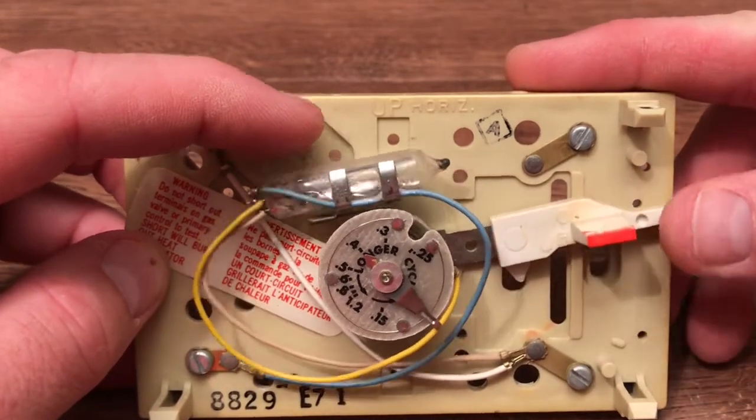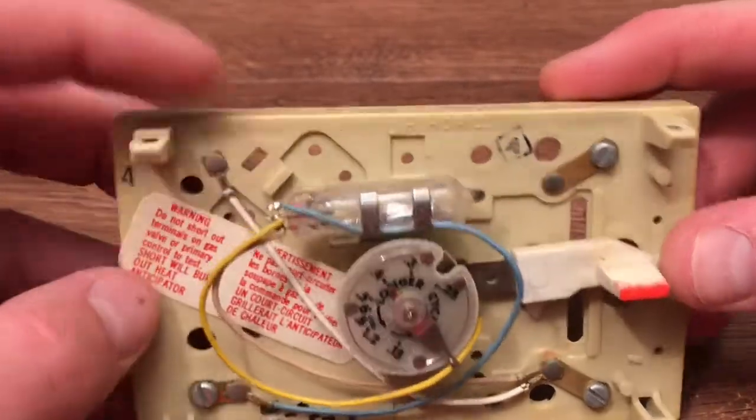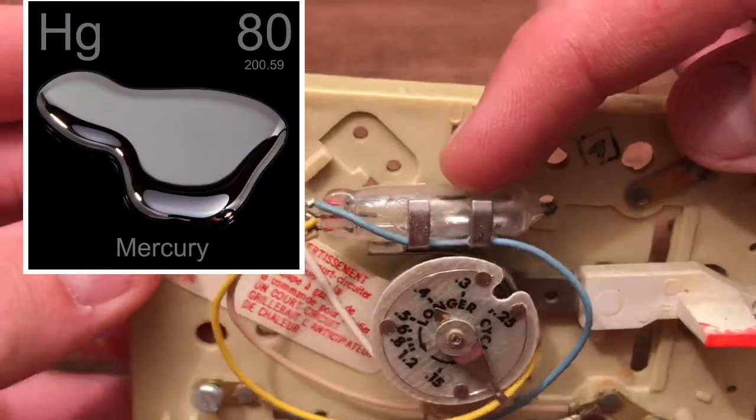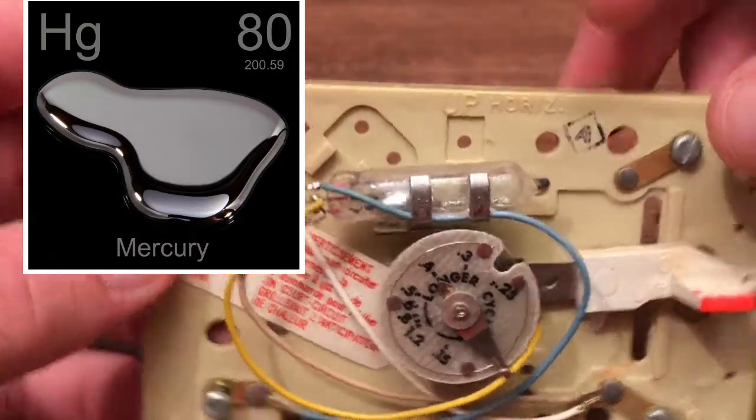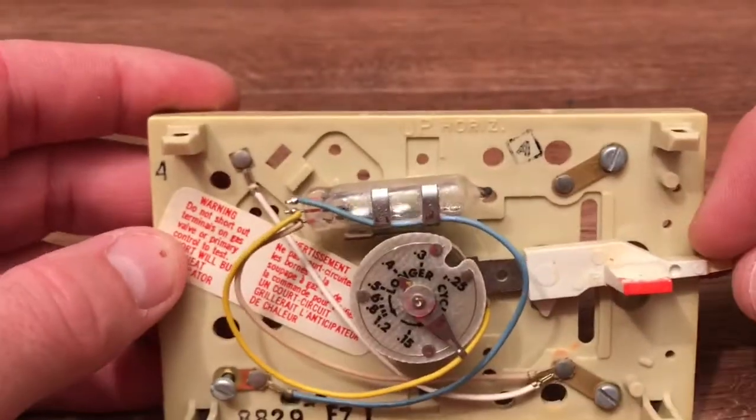So you can both control it manually here, and then the air temperature controls it here. And it's all just a little bit of liquid metal — mercury — that turns on the heat or turns on the AC, with the little two wires on each end. What a clever design.